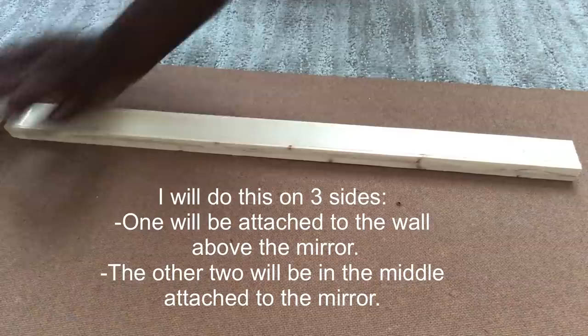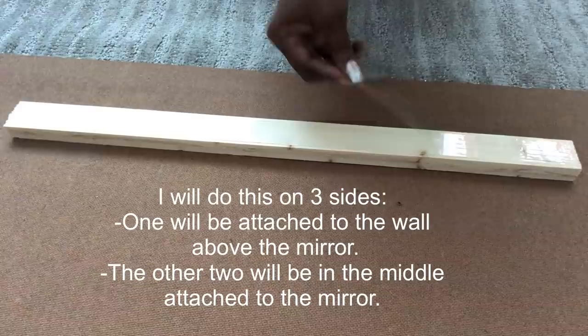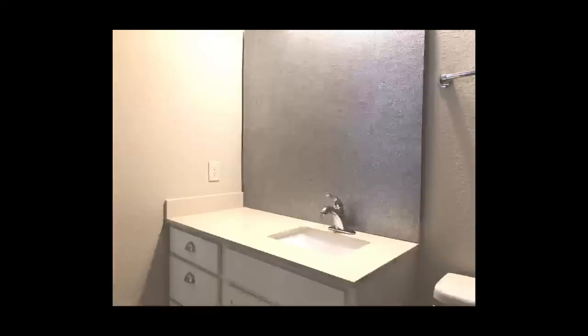I'll have three of these attached to the back of the board — one is going to be above the mirror and two are going to be attached in the middle. Now that I've covered up that boring mirror I'm going to style it the way I want.